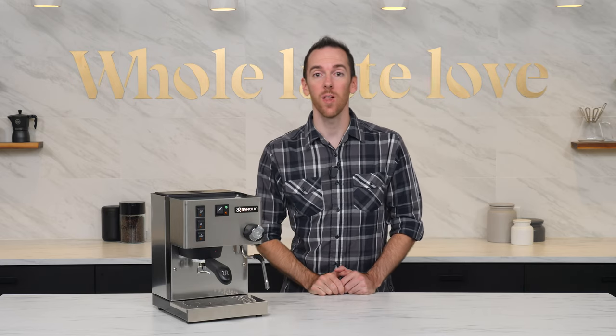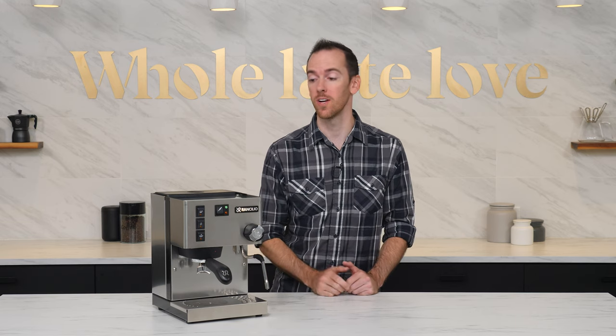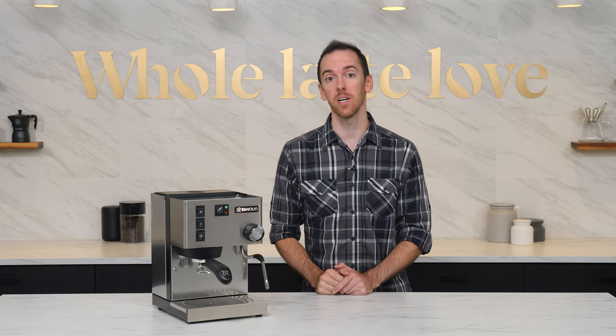Hey everyone, I'm AJ from Whole Latte Love with a quick video on how and why to refill the boiler on your single boiler dual-use espresso machine after steaming milk.